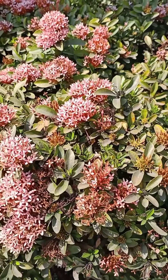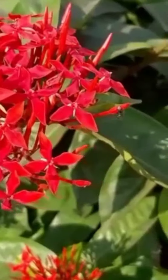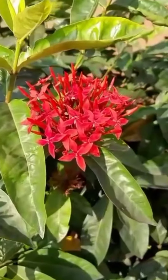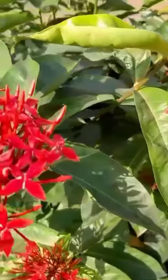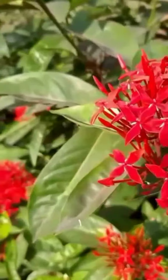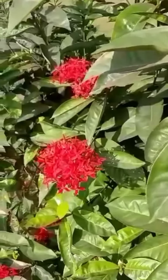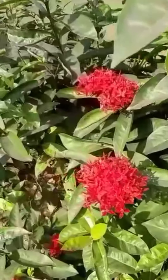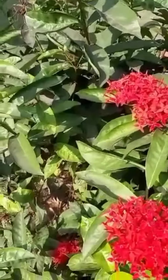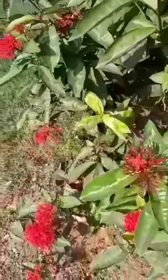Remove that leaf carefully, then dip the cut end in hormone rooting powder. Plant the cutting in a 5–8 cm pot containing a moist, equal-parts mixture of peat moss and coarse sand or perlite. Enclose the pot in a plastic bag or propagating case and stand it in bright filtered sunlight.